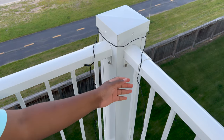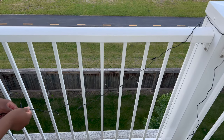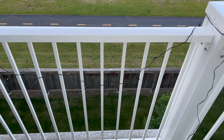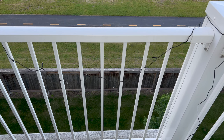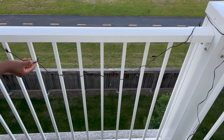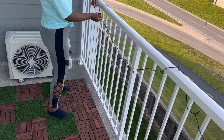Now I'm installing the string lights that I got from IKEA. It is a plug-in string light because I do have an outlet on the balcony. You can also use solar-powered or battery-powered depending on what you can accommodate. I'm just hanging it on the rail.